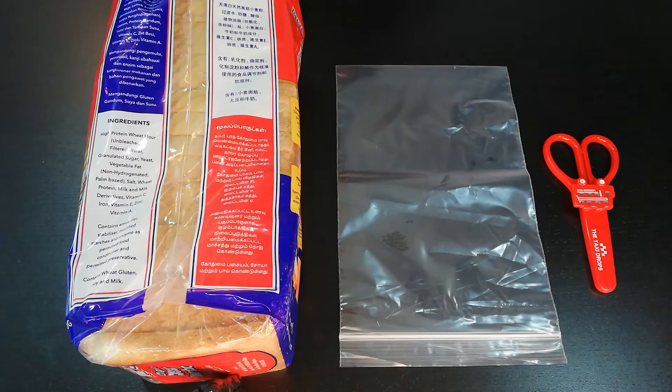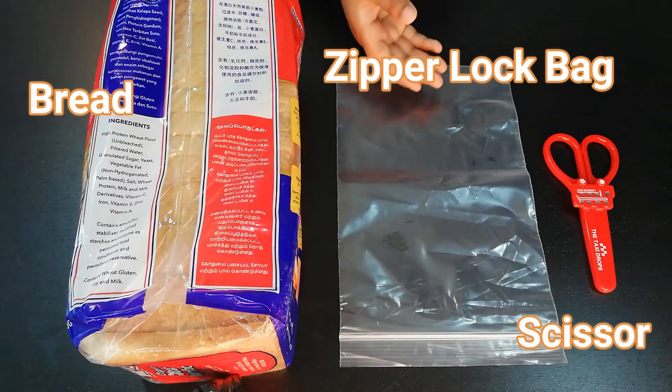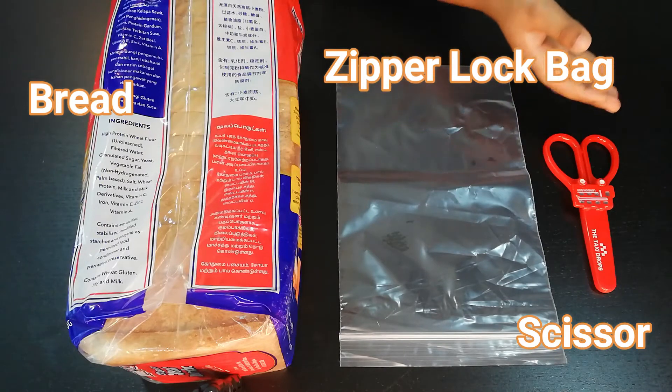All we need for this experiment are some bread, a few ziplock bags, and a scissor.